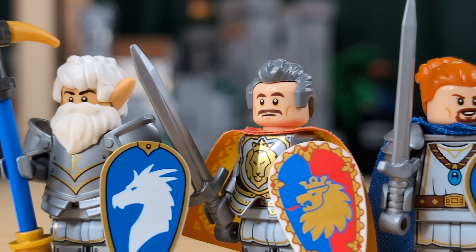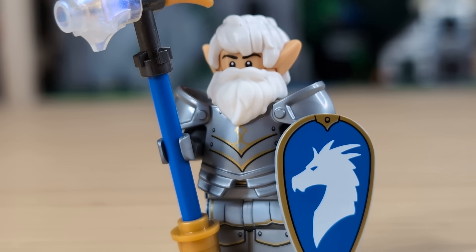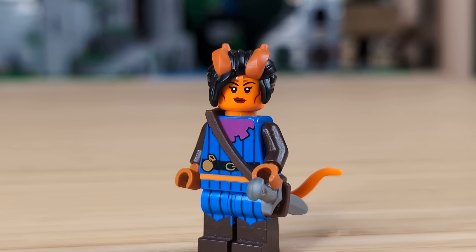The D&D minifigures are just perfect for customizing and making your own characters, so today I'm going to show you some of the really cool customization ideas that I came up with. We have a ton of figs to look at today, so let's just get right into it.